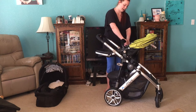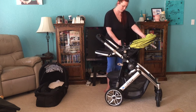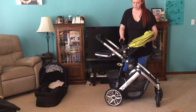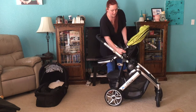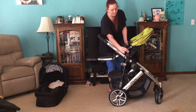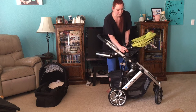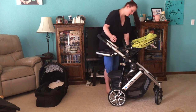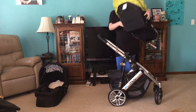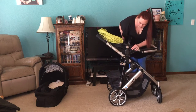Now this stroller has an adjustable bar that can come off. And this seat can recline and sit upright in many different positions — so there's one position, another, and then fully reclined. And to remove the seat, you push on two buttons here and the seat comes off. And you can put it outward facing.